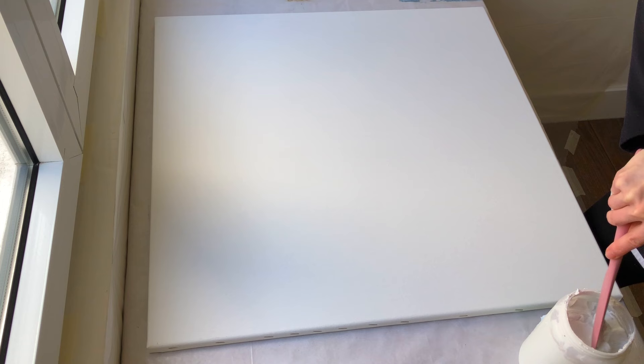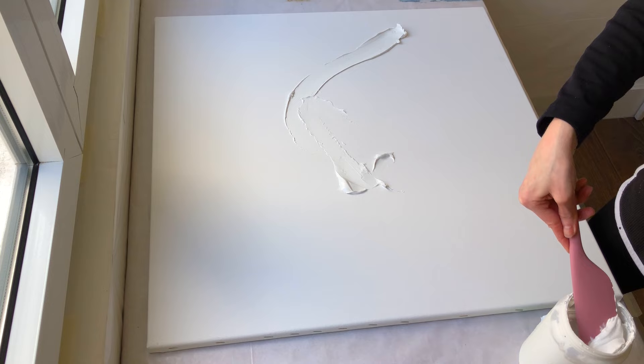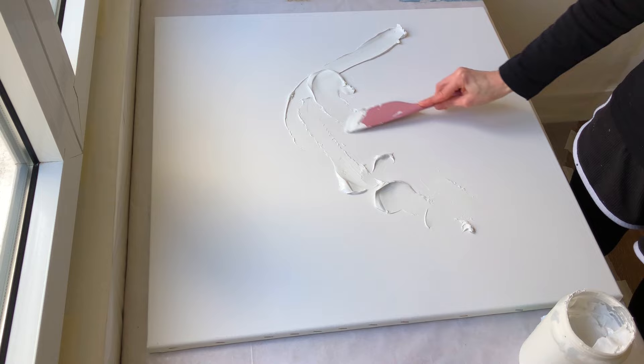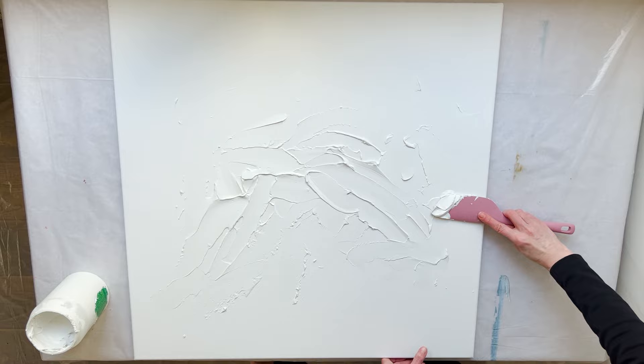We are going to begin our painting by creating a texture that we will paint later on. I am applying modeling paste with a kitchen spatula. The perfect paste layer thickness is between 1/14th and 1/10th of an inch, which is about 2-3 millimeters. But do not make it flat — let it be thicker somewhere, preferably in the central part and at the focal point. I cover two thirds of the canvas with modeling paste.